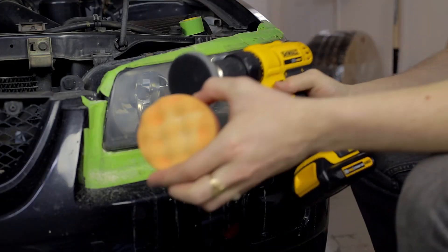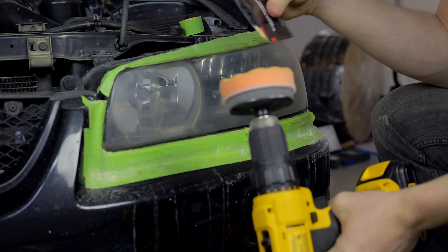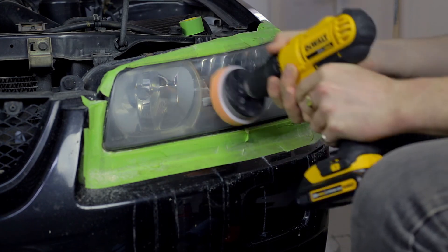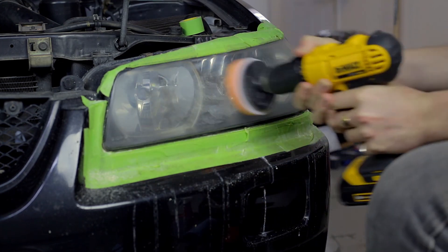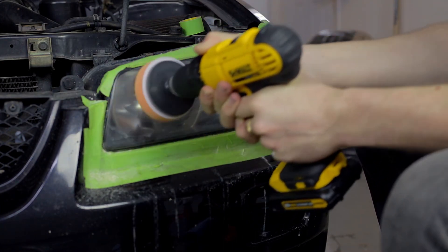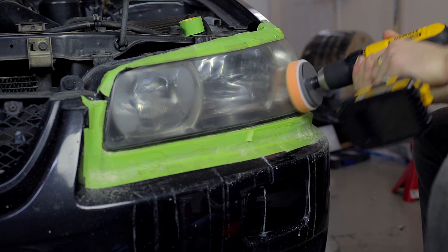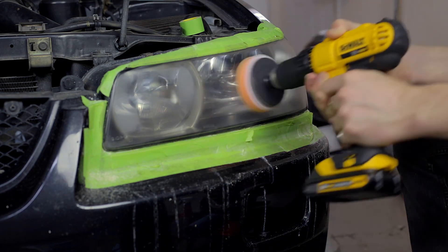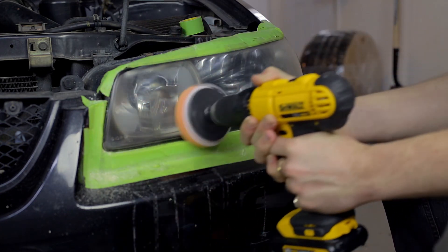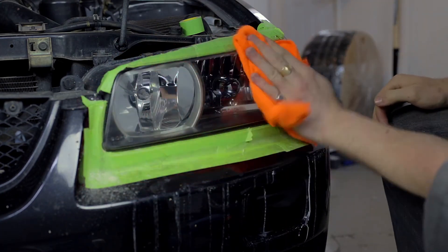After cleaning the lens one more time, you're ready to move on to the polishing pad. Apply a small amount of polish to the pad and use the pad to spread the polish across the lens — this will help keep it from splattering. The polishing process is pretty much the same as sanding: keep the pad moving and cover the entire surface. Make sure you keep the polish on the lens and never let the pad run dry. Finally, remove the remaining polish with a clean microfiber towel.